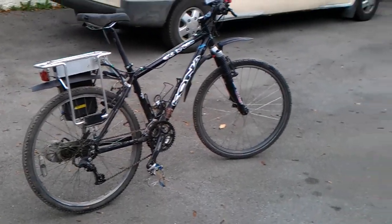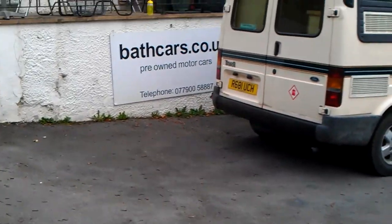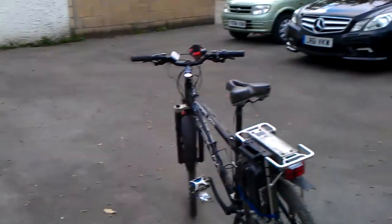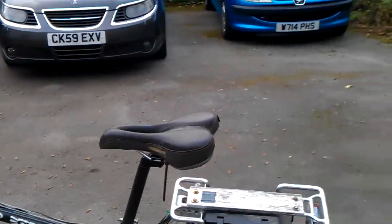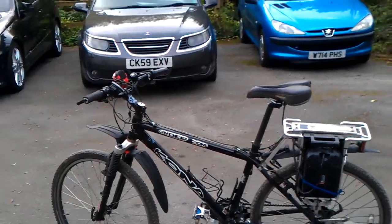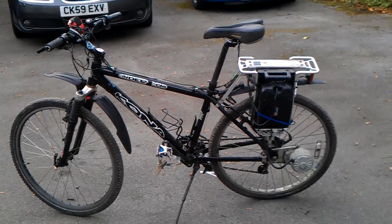Hope this is going to be of some use to somebody. If you want to give me a call, the telephone number is on the advert, or just Google 'bathcars.co.uk' and you'll see the many videos I've done over the years. The battery holds its charge well and the tires stay inflated well too. Thanks for watching, bye bye.